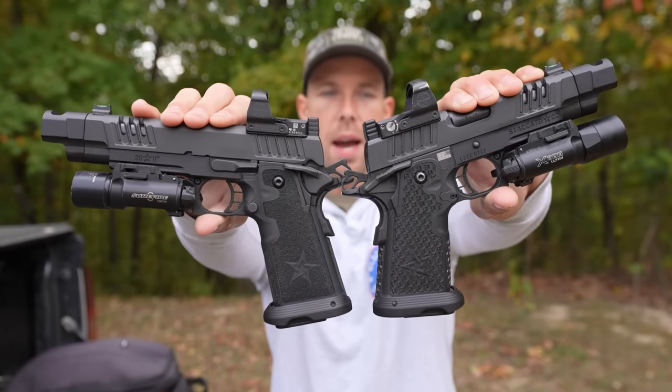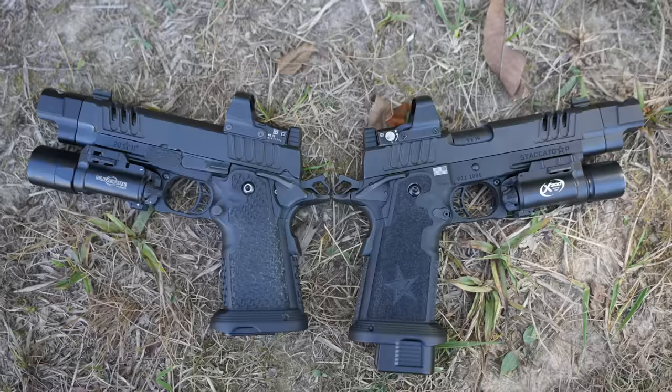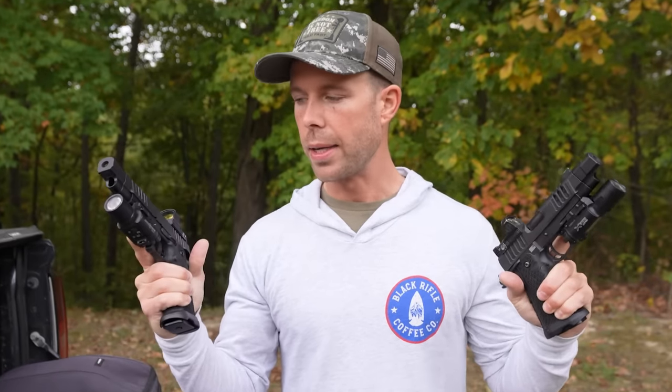So I decided the only thing better than one Staccato pistol is two Staccato pistols — limited edition, I might add. What we've got here is the Dawson Precision Limited Edition Staccato P and the Dawson Precision Limited Edition Staccato C2. Each of these guns are north of $4,000 in the configurations we have here. One's full size, one's compact, and they're both set up exactly the same — Leupold Delta Point Pros, Surefire lights, and that Staccato brake that apparently reduces recoil by 40%. These are literally like my Staccato dream guns.